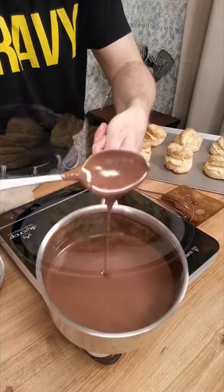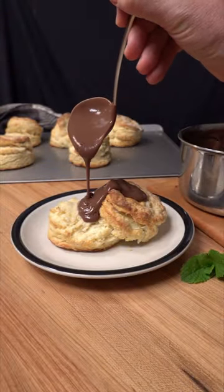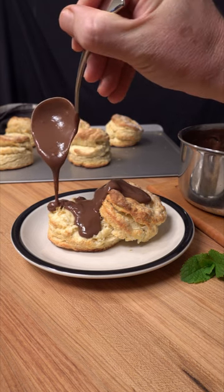Pour this over some homemade fresh biscuits. Dip some fruit in it. Pour it over pancakes. French toast. Knock yourself out.